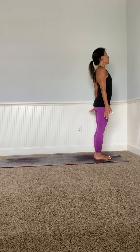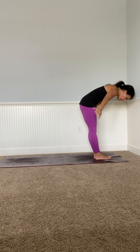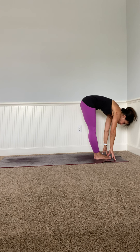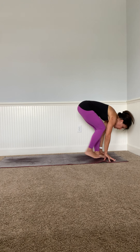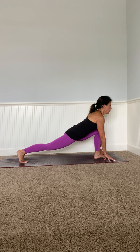Let's flow slowly through the sun salutation, taking time to enjoy the journey. Inhale arms up, eyes up, look up. Swan dive into a forward fold. Inhale to a half lift, then back down. Right leg lunges back — feel that energy from your heel to the crown of your head.